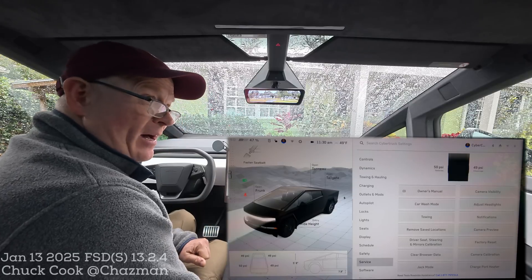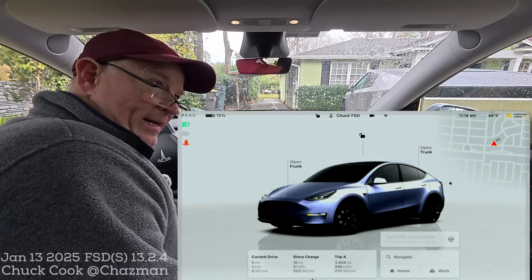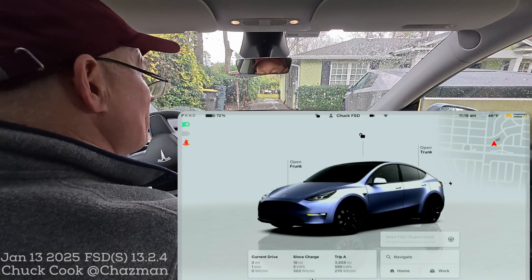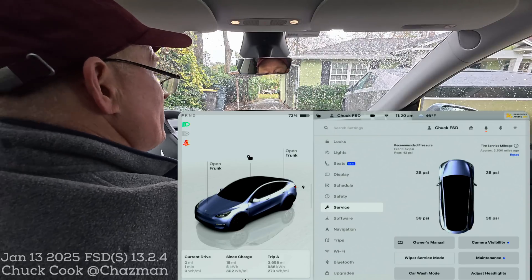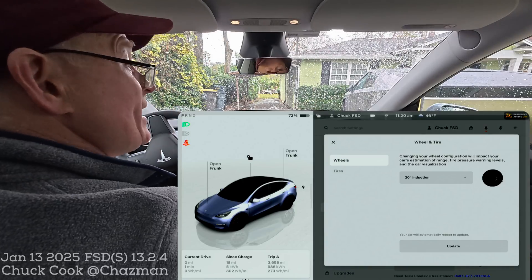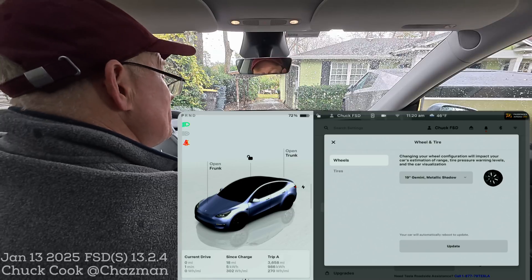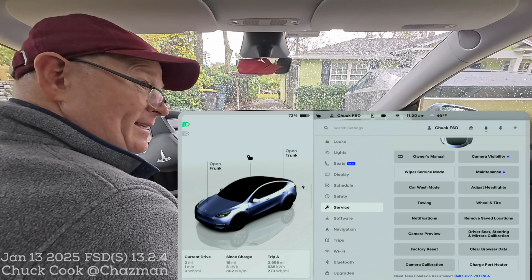On the Model Y, I'm going to jump out and show you the similarities and differences in service mode using my HDMI screen recording. In the Model Y — and probably the Model 3 and other vehicles — if you go to the service menu, you have a wheel and tire menu that the Cybertruck doesn't have. If you go to the wheel and tire menu, you can change your wheel configuration, and as soon as you hit update, this is going to reboot the computer just like going into service mode and resetting the DAS. It might be a little easier for those of you with that wheel option.